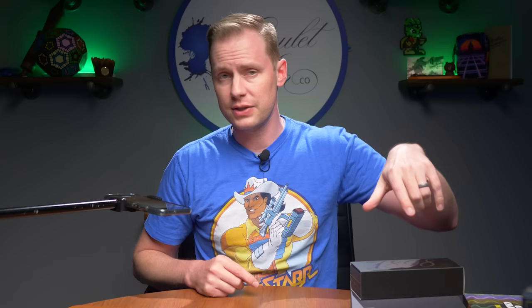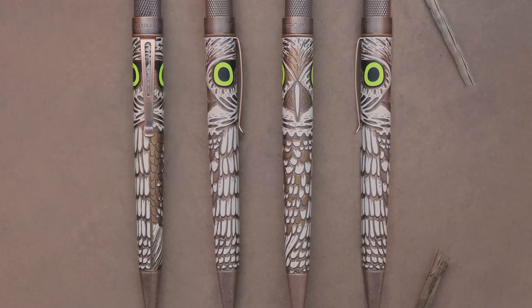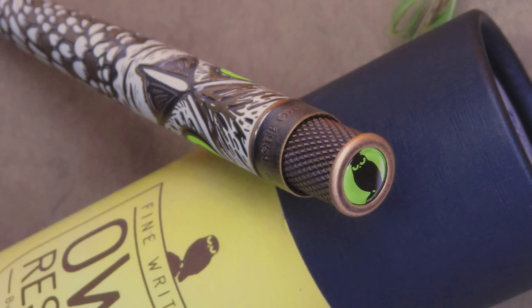We also have a bunch of new Retro 51 pens. The first is the Retro 51 Tornado rollerball in Owl Rescue — a really cool pen that is acid-etched for texture and glow-in-the-dark, specifically the owl's eyes. It's a burrowing owl, and a portion of proceeds benefits owl sanctuaries and nonprofits that help the species. The Owl Rescue is $65.